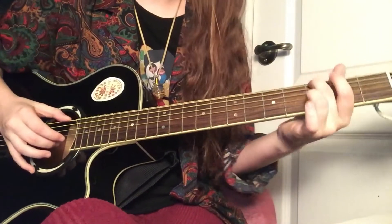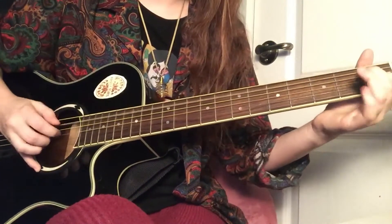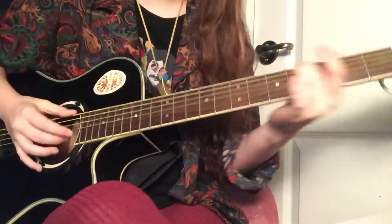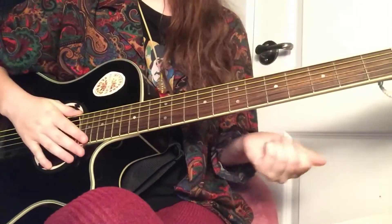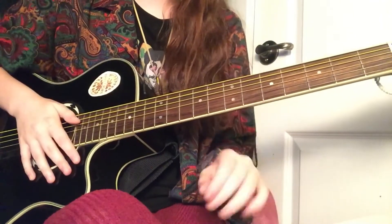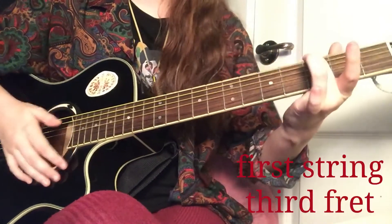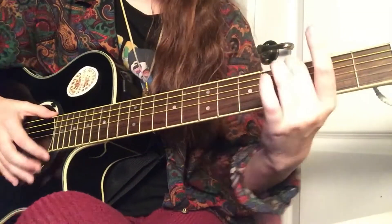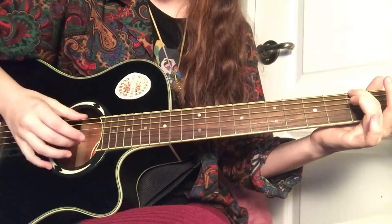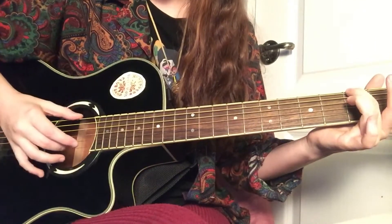For the first chord, I'll just go ahead and play a little bit so you can see what we're going to learn. You're going to start with the middle finger of your left hand on the first string of the third fret. Then on the first string and the fifth string, you're going to use your thumb on the first string and your middle finger on the fifth string.